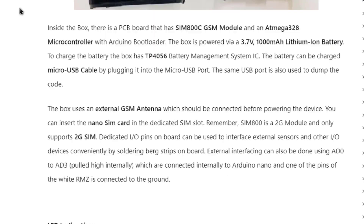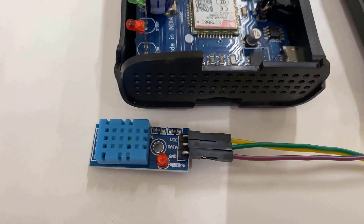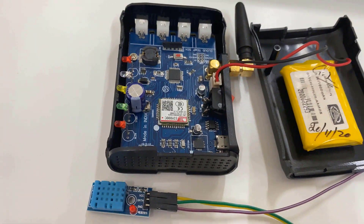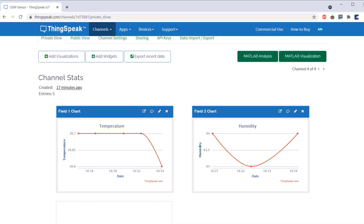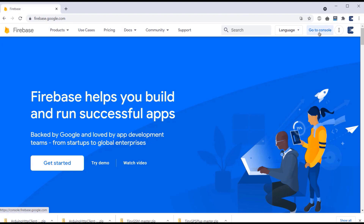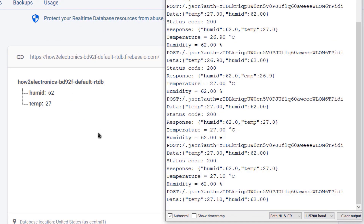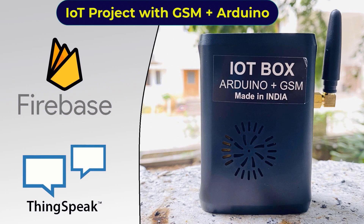In this demo tutorial, we go through the features of this IoT box and interface a DHT11 sensor. First, we will learn how we can send the sensor data to ThingSpeak server using this module. Then we will use Google Firebase to collect the sensor data sent via the GSM module. You can use this product for cellular IoT applications. So, let's get started.